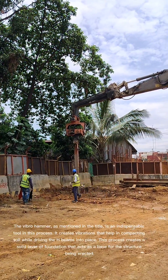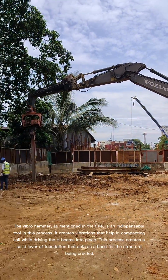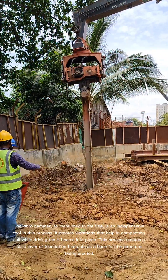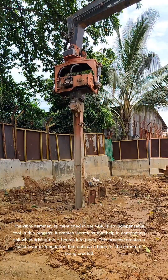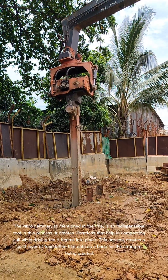The Vibrohammer is an indispensable tool in this process. It creates vibrations that help in compacting soil while driving the H-beams into place. This process creates a solid layer of foundation that acts as a base for the structure being erected.